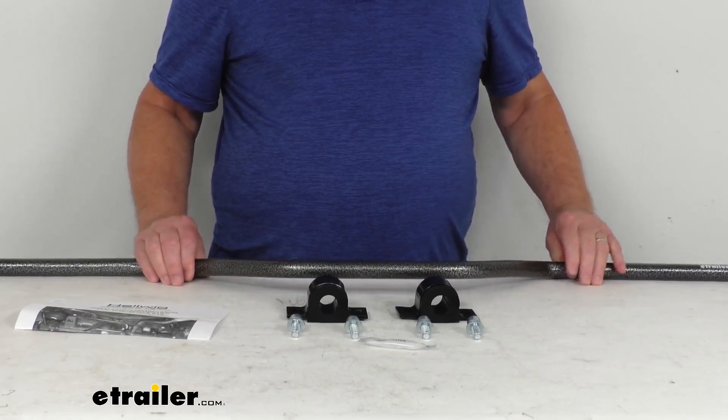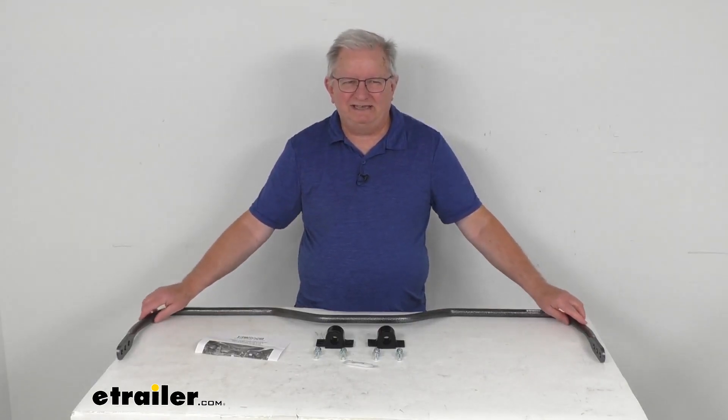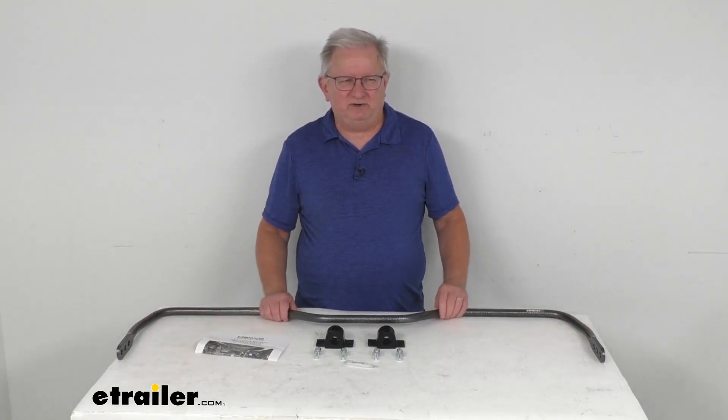This part is made in the USA. That should do it for the review on this Hellwig Adjustable Rear Anti-Sway Bar for the Ram 1500 trucks.